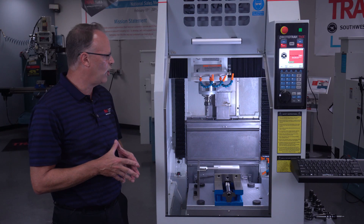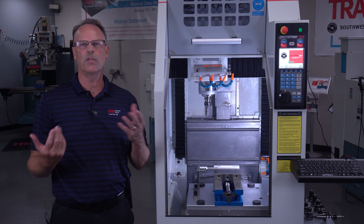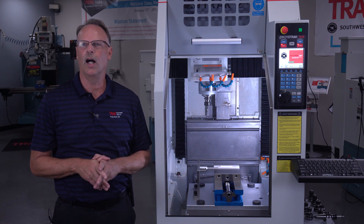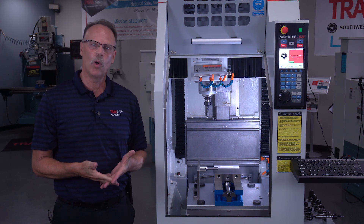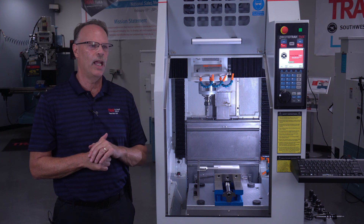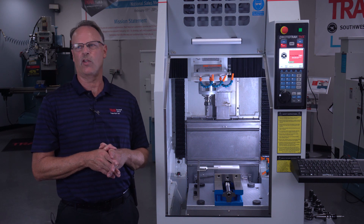You can get the BT-30 tooling and the retention knobs from Track Machine Tools, or you can purchase them from your local tool manufacturer. You can also get the offline programming from us to run the more high-end programs, and depending on which one you buy, your rep can probably tell you exactly what that costs.